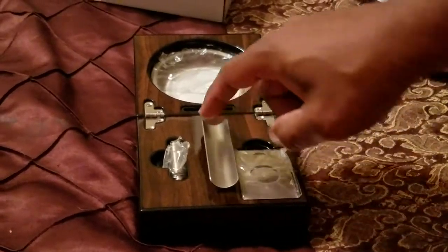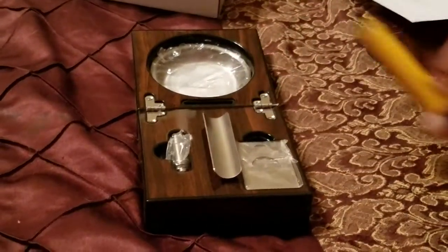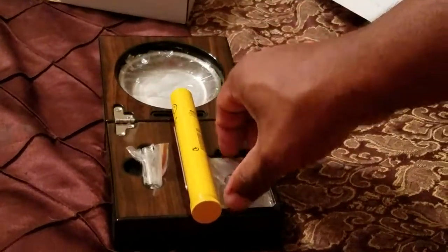It is an ashtray — very, very nice. You got your cigar holder here, you have a stainless steel punch, there's a guillotine cigar cutter. This is very nice.